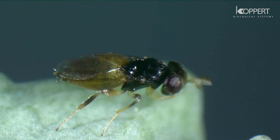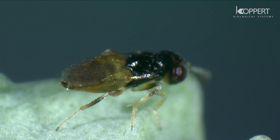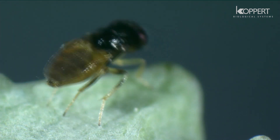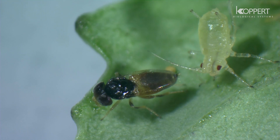Parasitic wasps are very often used to control populations of agricultural pests. Aphelinus first searches its prey with its antenna, then swings around and curls up the tips of its wings.